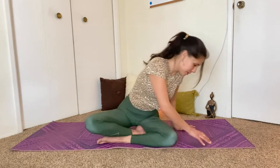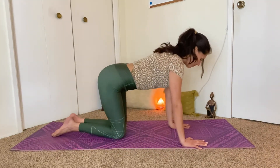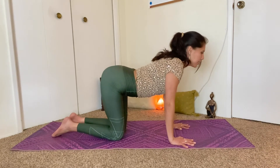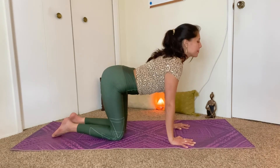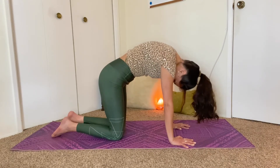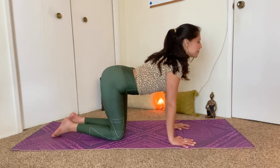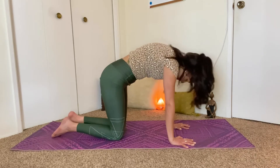And we'll come to all fours. So come to a tabletop position on your mat. And we're going to stretch through cat and cow. So inhale, drop the tummy, lift the tailbone, lift the chin and the chest up. And on your exhale, tuck the tailbone, tuck the chin to the chest, and round through your spine. Inhale, come to cow. And exhale, come to cat.